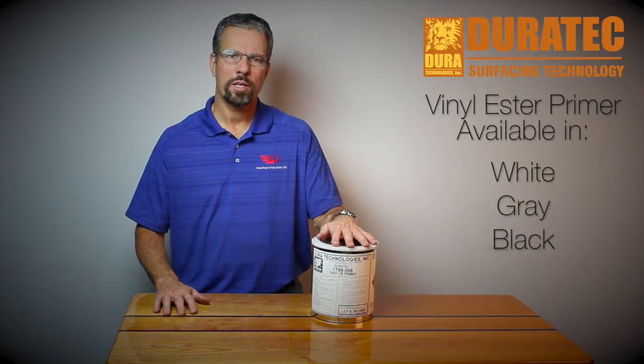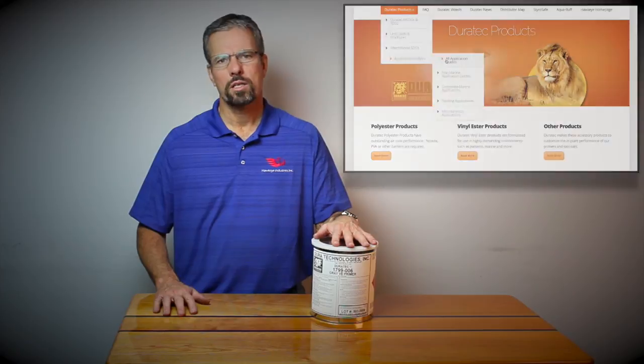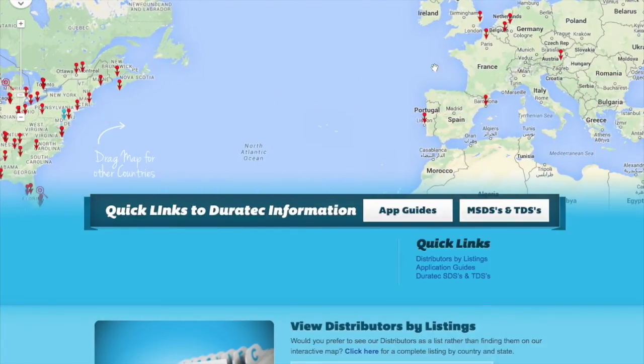For more information about our recommended uses and procedures, please see our application guides and product data sheets at www.duratec1.com. The Bindluster Primer can be purchased from our authorized distributors. For more information about the location of your nearest distributor, please see the distributor tab on the website.